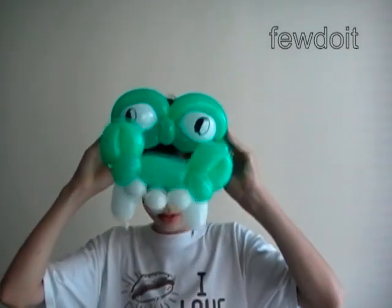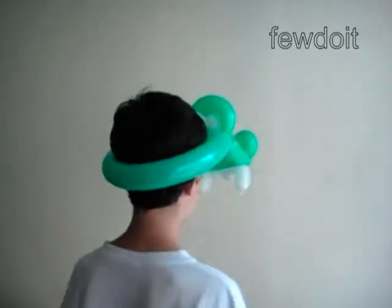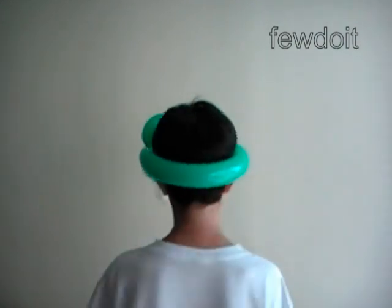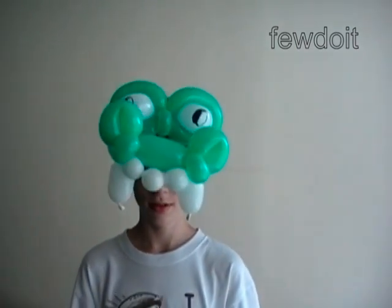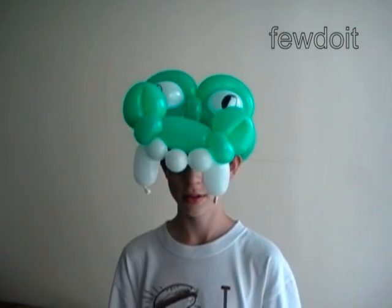Here is Daniel showing us the crocodile head. The crocodile head can be used as a base to make the dragon head. Have fun and happy twisting!